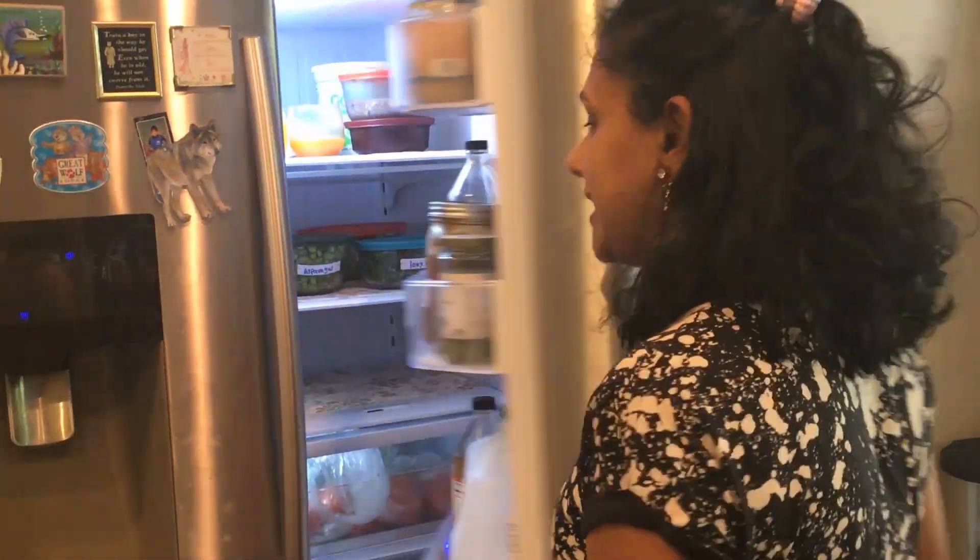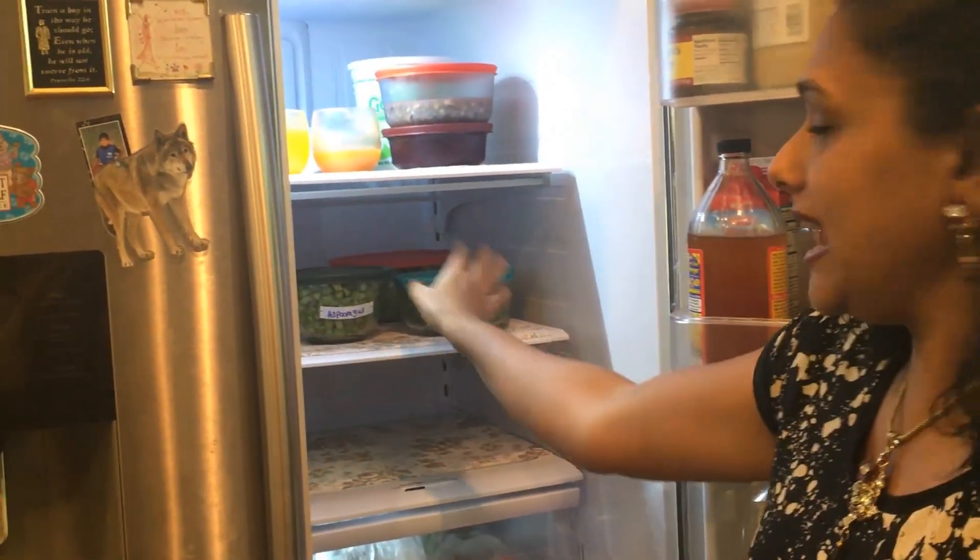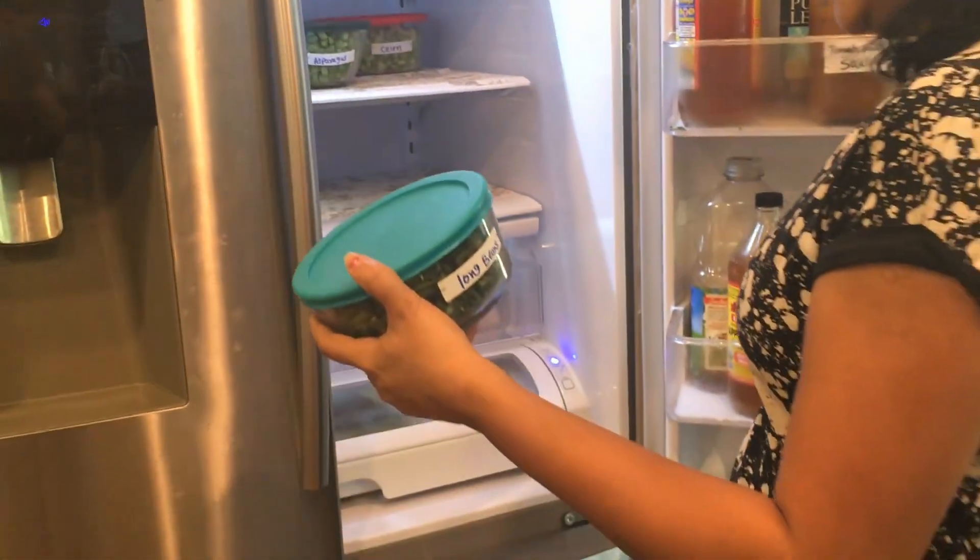Good morning everyone, welcome again to my channel. Today I am making long beans curry. Part of that is we have already cut our vegetables and everything is ready, so I don't have to spend more time on cutting the vegetables. I have nicely labeled all of them so it's easy for me to pick what I want today.